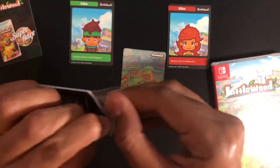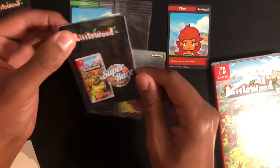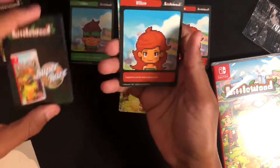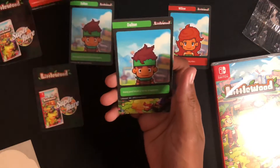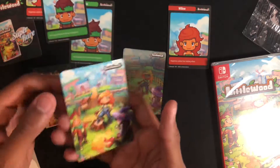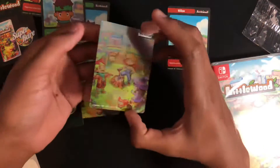Second pack here. We have the main card again. Willow. Delton. And the non-shiny version. So basically the same pack twice, but the difference being the shiny card.